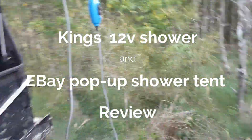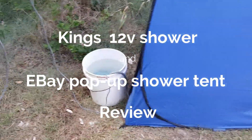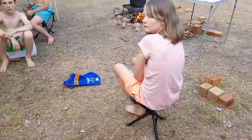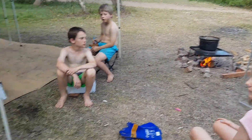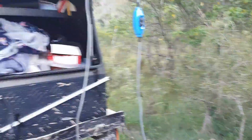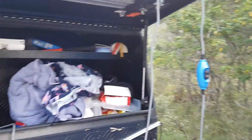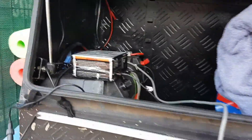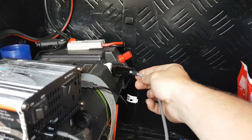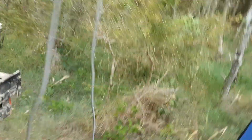We're getting ready to do showers, so we'll do a little shower review. We have a bucket of cold water that we heat up on the fire and tip into the bucket. This is a King shower and to be honest it is quite good. You plug this into your battery or your car cigarette lighter.